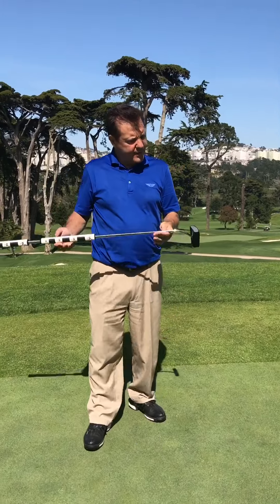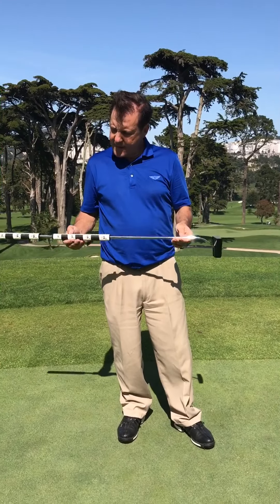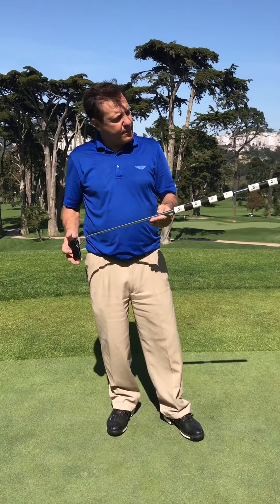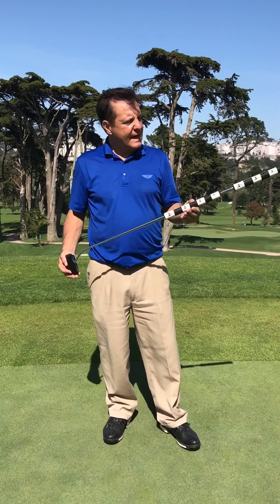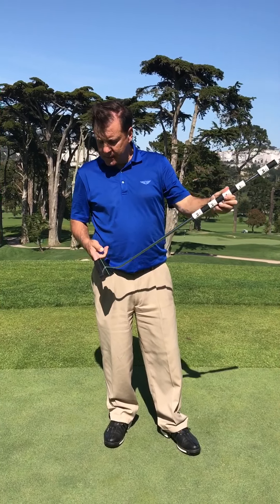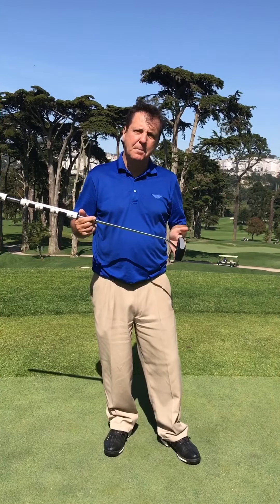I made three in a row with this one from 10 feet, so I'll be writing more about this with some more written information — where you can find it and the different variations and sizes. I believe he's got a couple of different models, but this is a very, very solid putter.